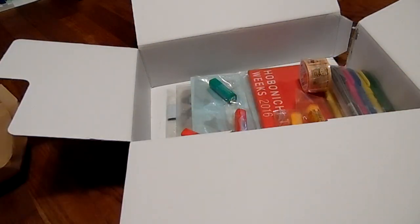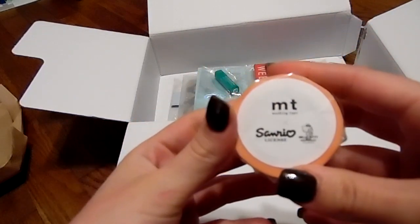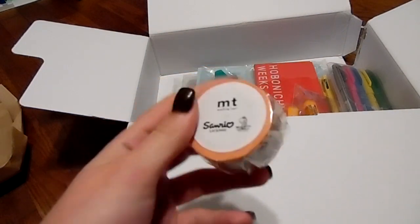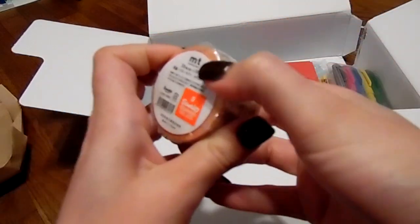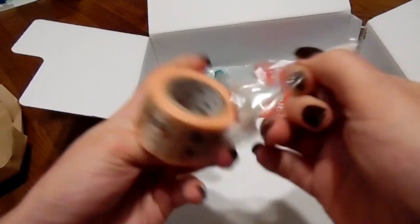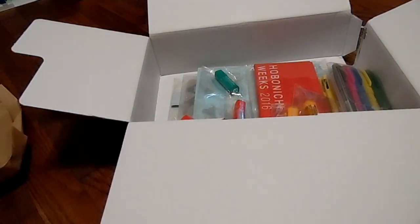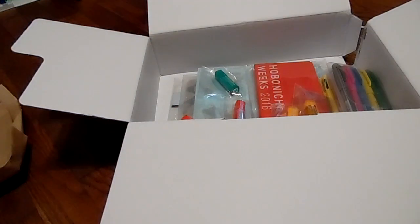I also saw this Hello Kitty washi that they had, which is so weird that they can sell the washi but not the covers — because I really wanted a Hello Kitty cover as well. But I did end up getting the washi, and I'll open this up so you can see it a little better. That's what the Hello Kitty washi looks like. Sorry, that's my puppy in the background — she has a toy. I just really fell in love with the cute little characters.